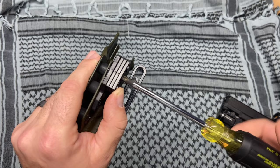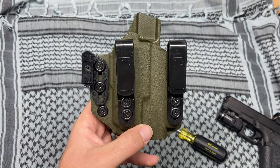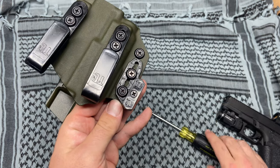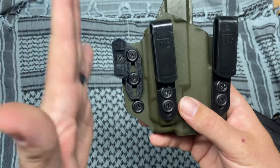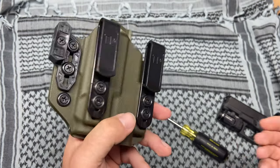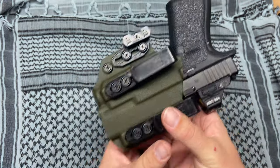Pros to this holster: the two clips that are farther apart make it more sturdy inside your pants - it won't fold back and forth. The track system is a big pro; you can easily adjust it up and down without sticking your finger in there to screw it, which is a pain with standard holsters. Third, the plate system - I love that idea of making your claw bigger or smaller depending on your body size. It's also nice that you can run a weapon light on it if you like having a light on all your firearms.